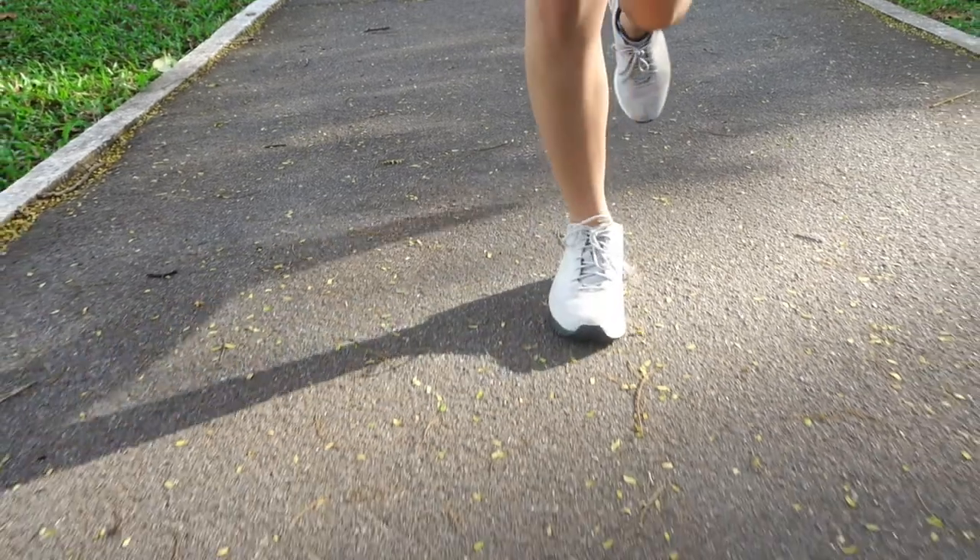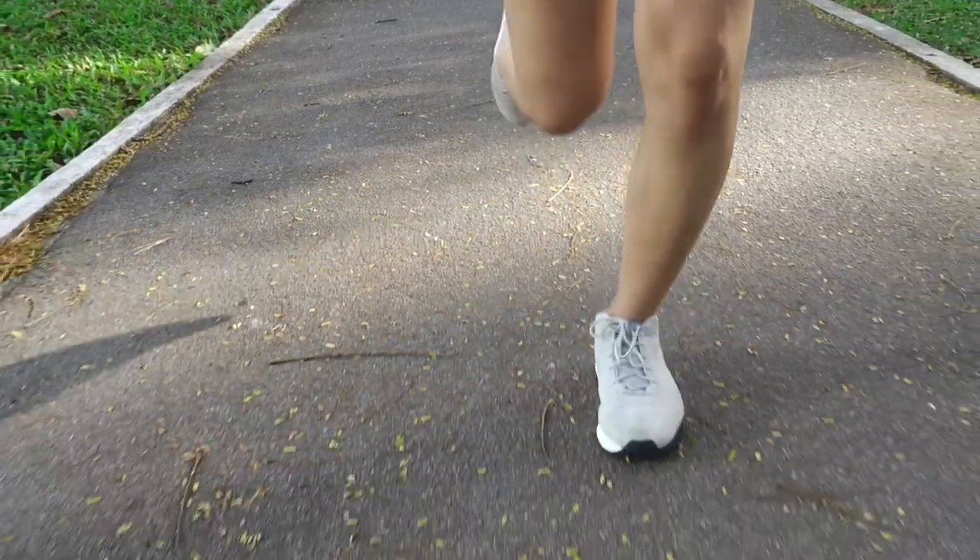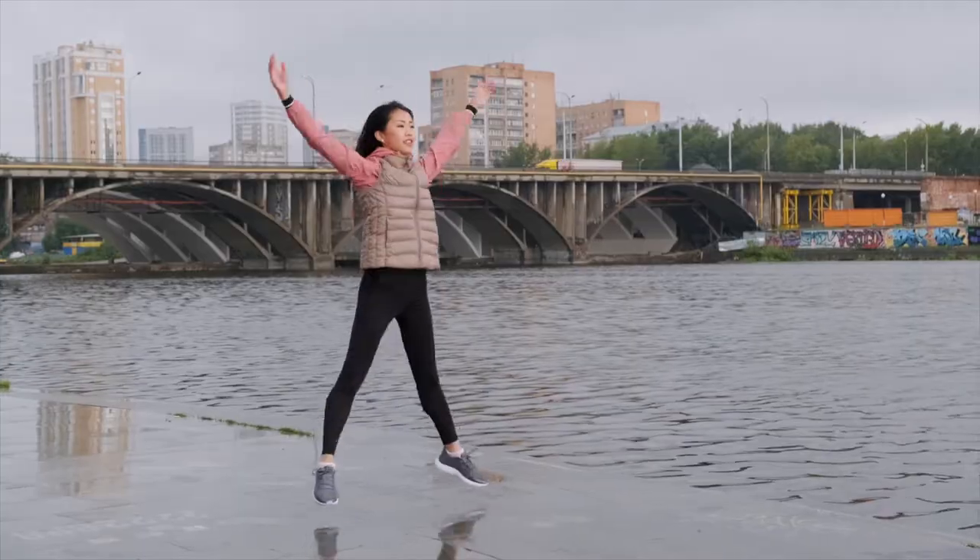By warming up properly, we're minimising the risk of getting injured and we're maximising our performance for what's going to come. So it's very important to warm up correctly. We use dynamic stretching, which means we're introducing movement into the warm-up drills.